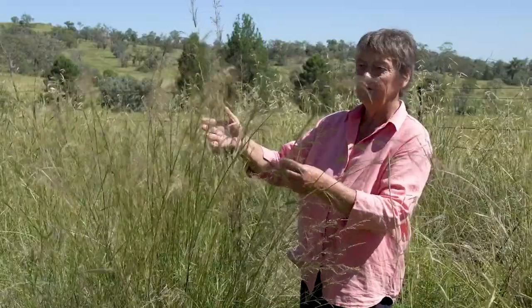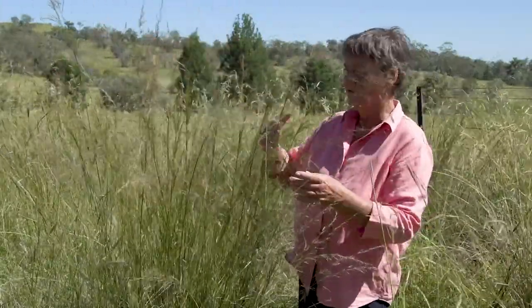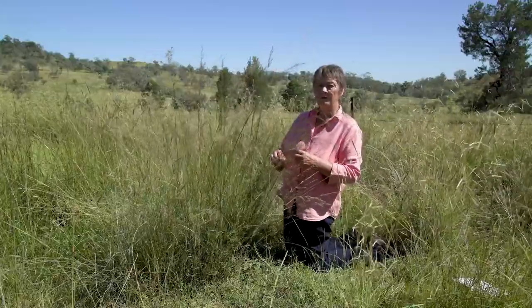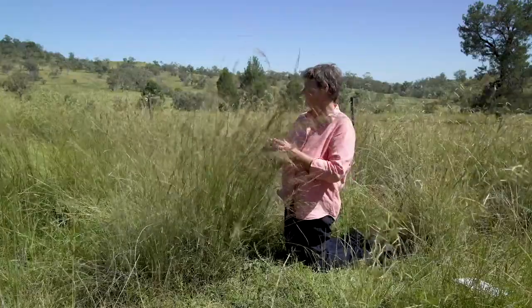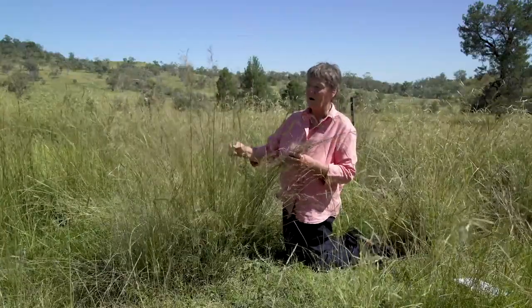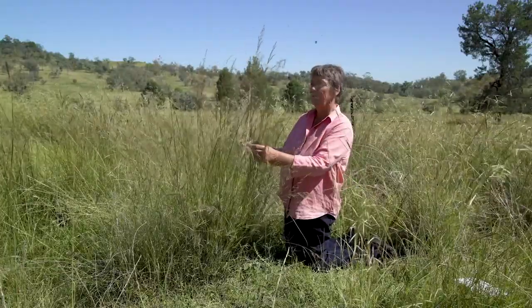It can actually grow up to two metres high. It's more often than not found under and around the base of trees, so it tends to like areas of higher organic matter, presumably. This one is growing quite happily on its own in the open.